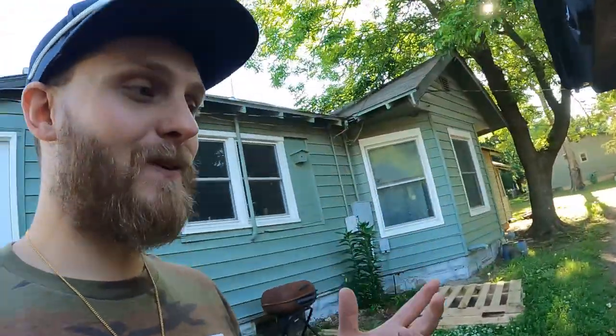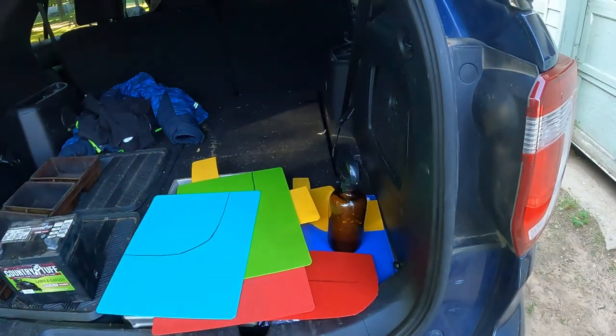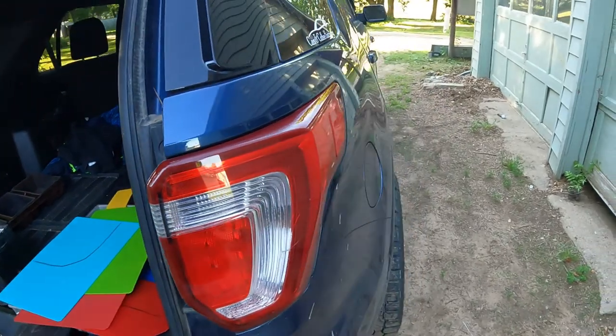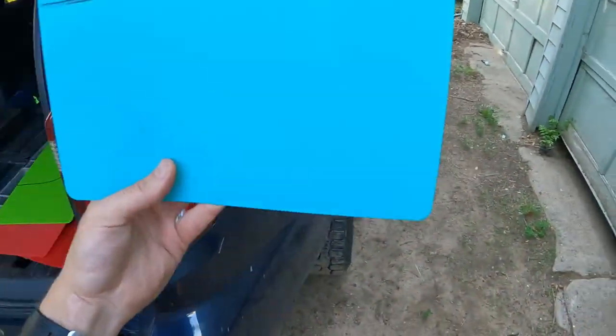For as little as like five dollars you can do this too. All you gotta do is go to Walmart and look in their cutting board section — you can find a pack of four of these for like five bucks. Cheapest mud flaps ever, and the easy thing about this is all you gotta do is take your little cutting board here.